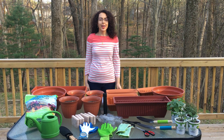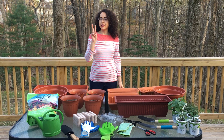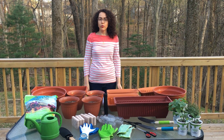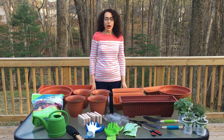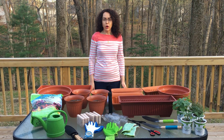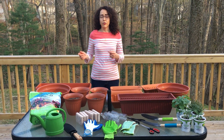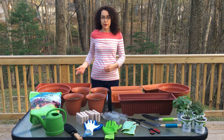Hi everyone! Assalamu alaikum! Hola a todos! My name is Emily Iman and this is the second video in our series to teach you about how to grow your own food in a way that is healthy and healing for planet and people. I want to teach you how you can grow wherever you are in a way that is going to be healing for you, for your family, for your community, and for the lands and waters where you live.